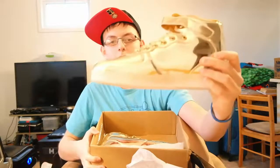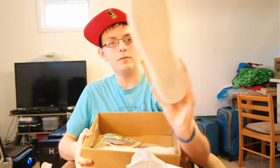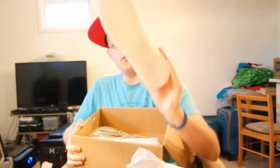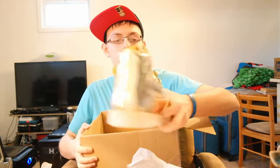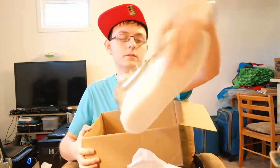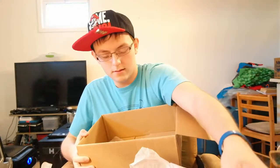Nice shiny gold. There's the bottoms — I don't know if you can see that. The frame, maybe. Here's the other one — here's the left foot one. Right foot? No, it's the left foot. That was correct the first time. Nice shiny gold. I bet you can see yourself — your ugly self.